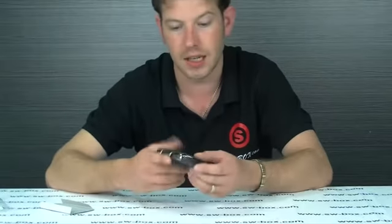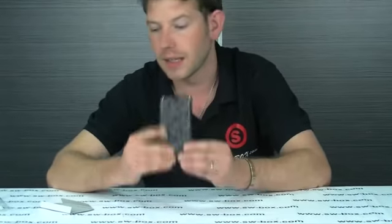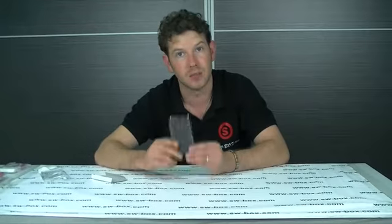It offers great protection and it does look really stylish. It's nice and smooth as well so you won't have trouble getting it out of your pocket. If you're interested in these products you need to go to SWBox.com. Thank you.